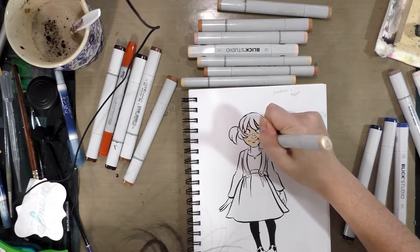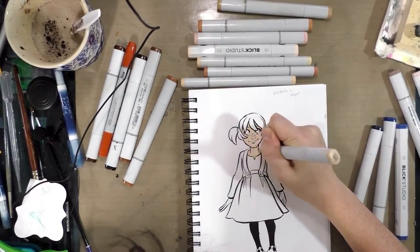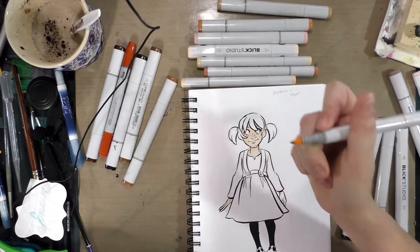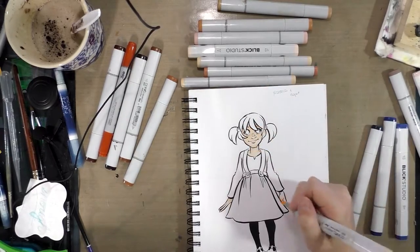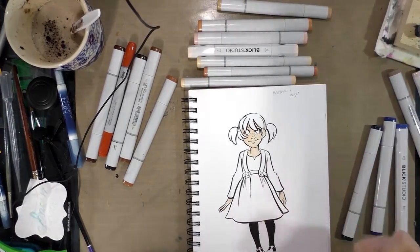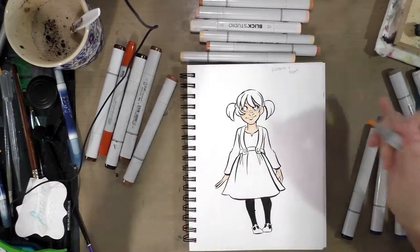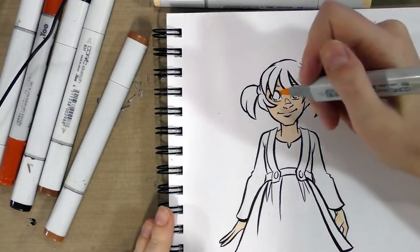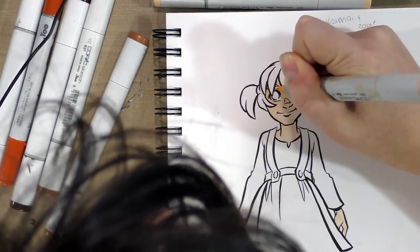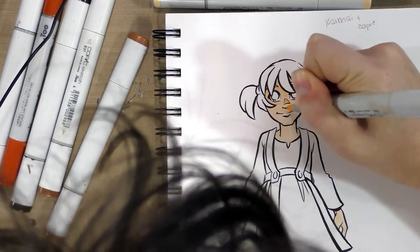Since this Denik paper has a pretty smooth surface, it should handle alcohol markers pretty well. I'm just going to put down an all-over base coat for right now, and you want to make sure you get all the graphite up because graphite can ruin your nibs. All right, so we've got that first layer down — I'll zoom in so you can see. I'm going to use the same color to darken and introduce some shadows.